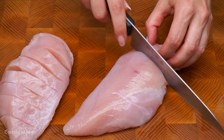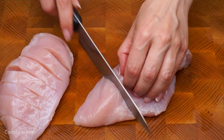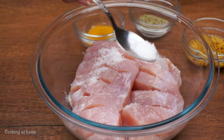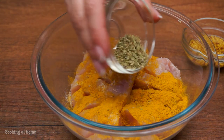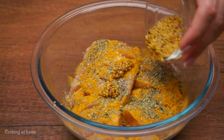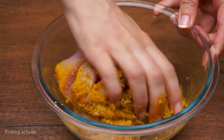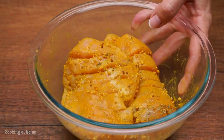First of all, I'll be cutting the chicken that I'll be using. You just cut it up, then add it to the bowl. Add some salt — mostly one tablespoon. Add some curry, some marjoram, and one tablespoon of whatever spices you want, and some pepper. Then mix it all together with your hands and leave it for 30 minutes.